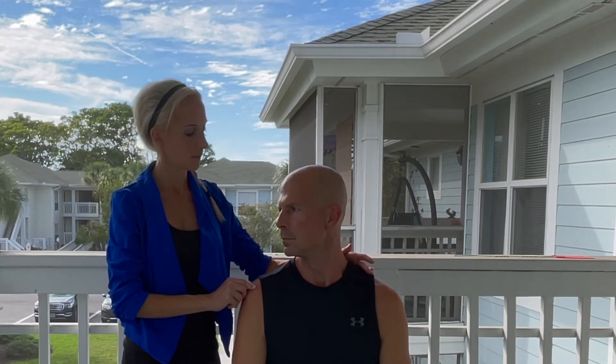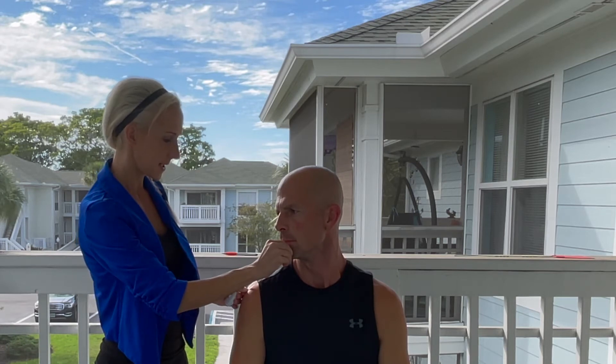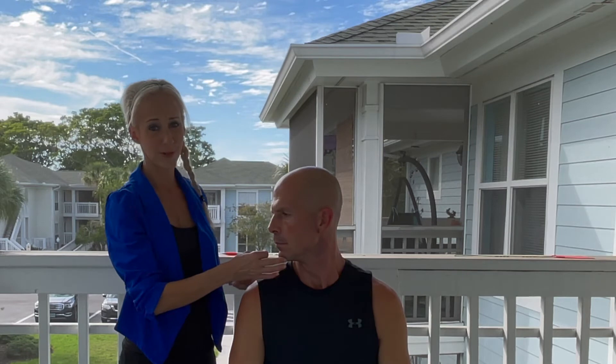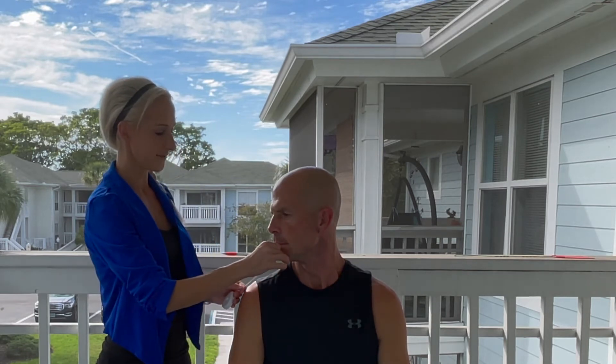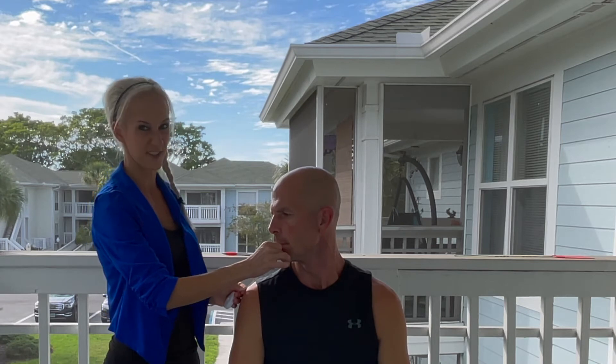Cory, rotate your head this way — perfect, stay right there. We measure from the chin to the lateral tip of the AC joint in centimeters. I have 16. I can even do passive here a little bit more, and you'll probably have to let go for an accurate measure — I've got about another half centimeter. Bring it back to center.